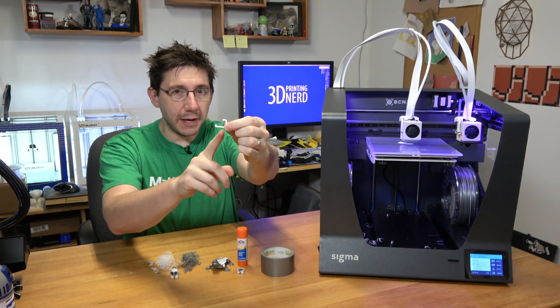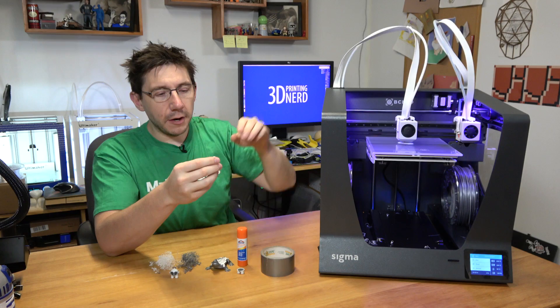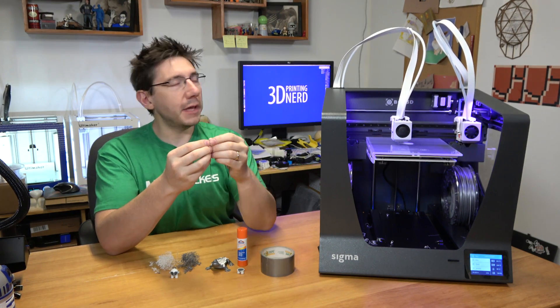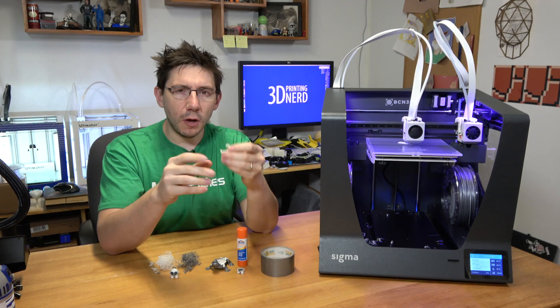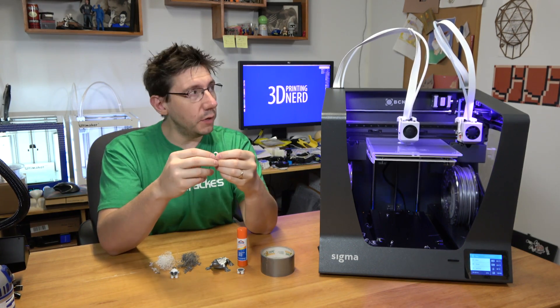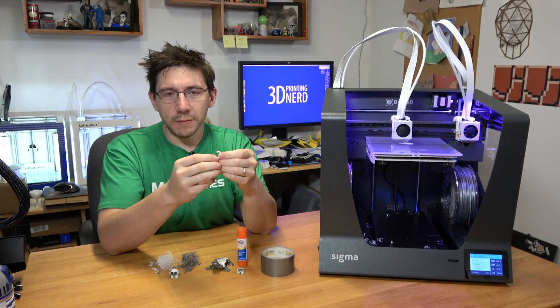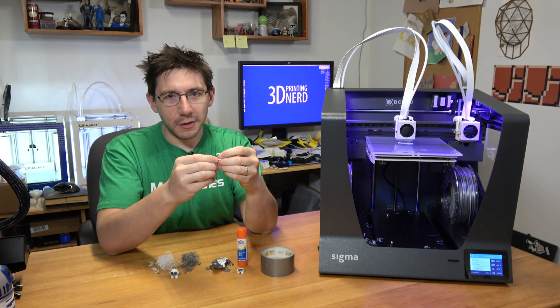One of these pieces did break and I did have to put some duct tape on the machine, as you can see right here. These are the pieces that hold the ribbon cable and the filament tube together. The instructions call for four of these in total, two on each side, but only two were included with this printer and I broke one of them. They do look to be 3D printed so I'm not too worried about getting another.